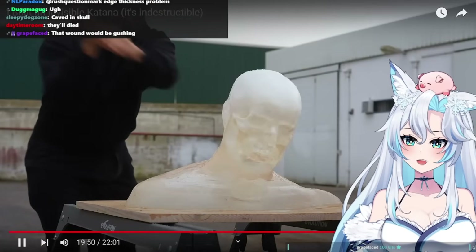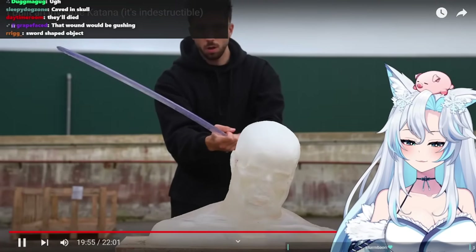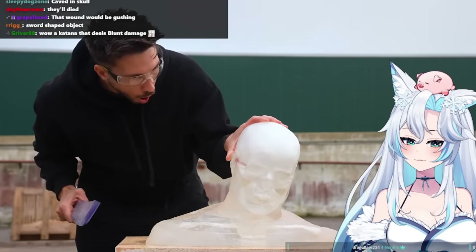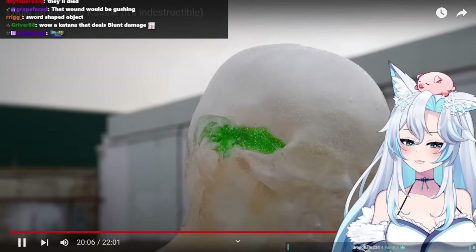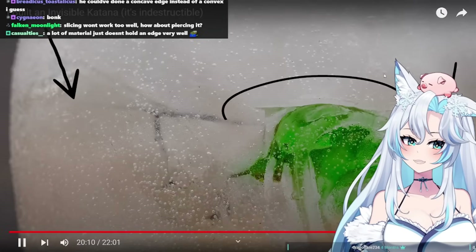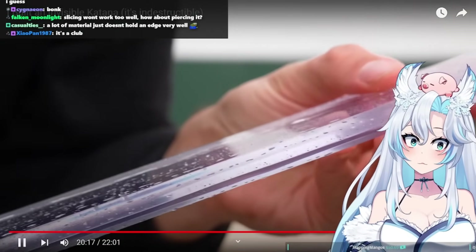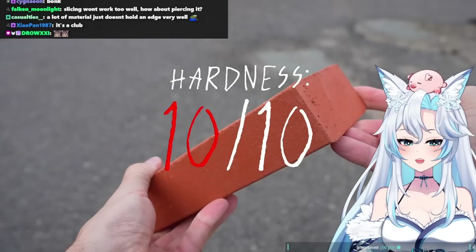It's like a club. The ear came clean out of the head of the ballistic dummy. The skull got cracked from one end to the other, and there's a deep cut where the katana hit. The katana itself, even after hitting the bone, doesn't even have a scratch. This thing is crazy. The last target is a brick — hardness 10 out of 10.